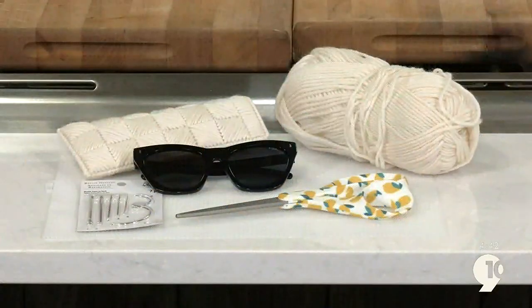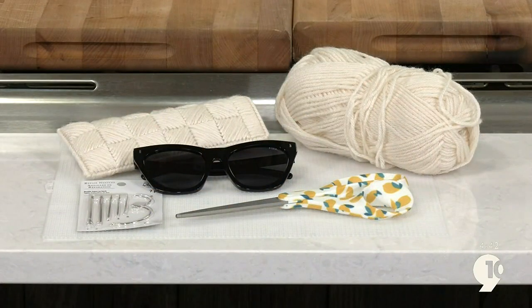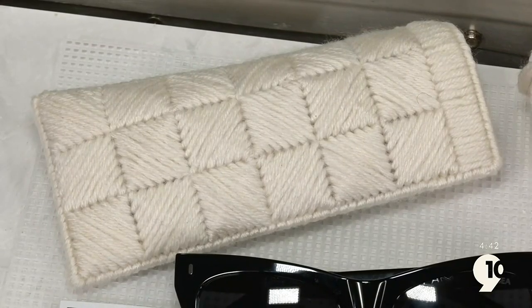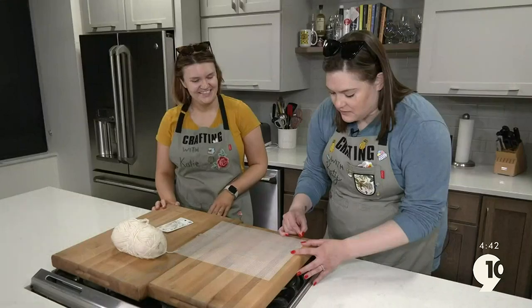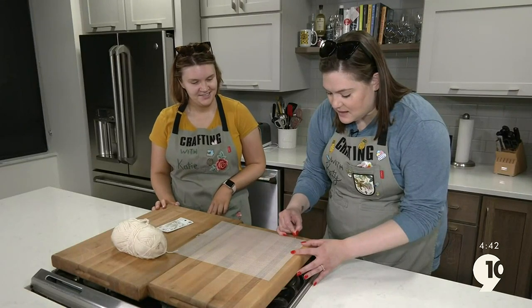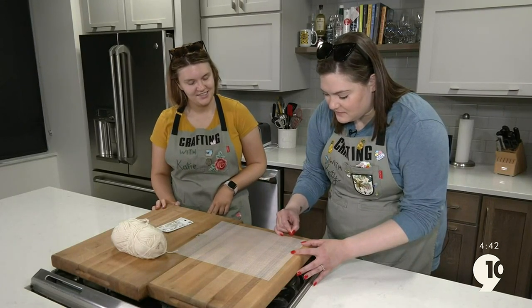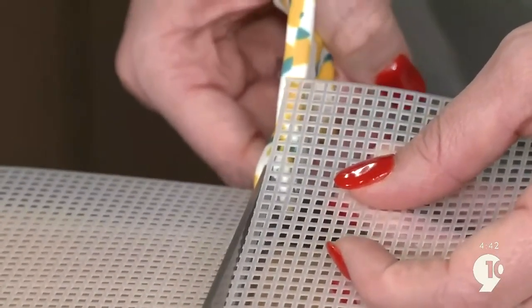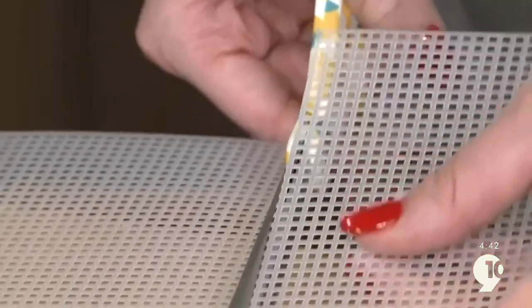You'll need some plastic canvas sheets, yarn, needles, and scissors. We found this idea on Pinterest and even watched a YouTube video. We want to cut two panels that are 22 squares by 47 squares. I'm just going to cut as close as I can to the plastic so there's no pokies.